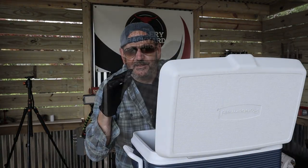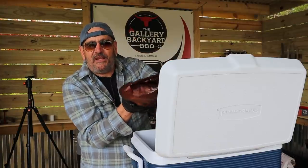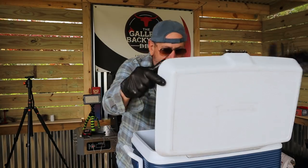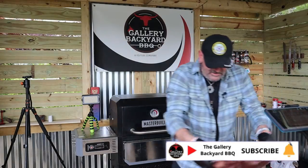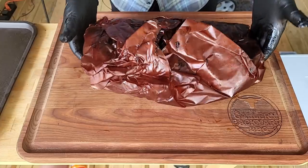That is it — 14 hours and 20 minutes. We are probing good, reading about 204 to 205 in the point. The flat is a little bit tender; the flat actually trailed behind the point a little bit, so I let it go an extra 20 minutes. I'm going to open it up, get it in the cooler, and we'll let it sit for two hours. And of course, you bend it like that and you get a good jiggle out of it — you know she's about ready. It is in the cooler — 17 hours total, maybe 18 with the prep. We're going to get it on the board and take a look. Right off the bat you can see she's got an easy bend.